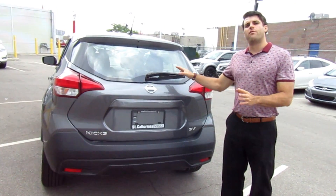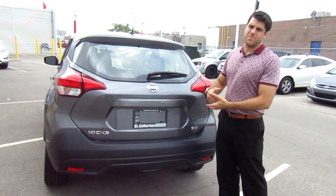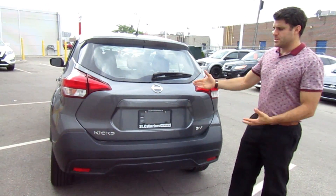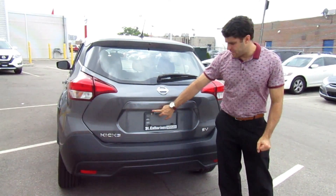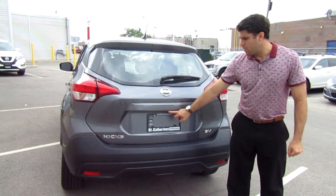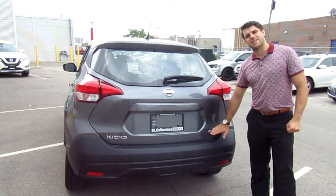Checking out the back, the overall height of the Nissan Kicks is 62.4 inches, so you get a lot of space in the rear. It does come standard with the backup camera, which is right below the Nissan emblem, along with the Kicks and SV badging.